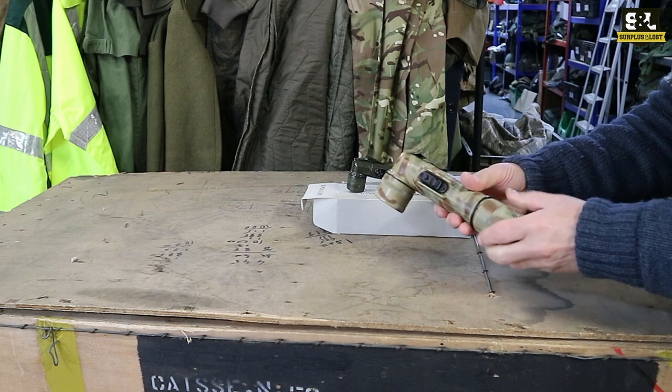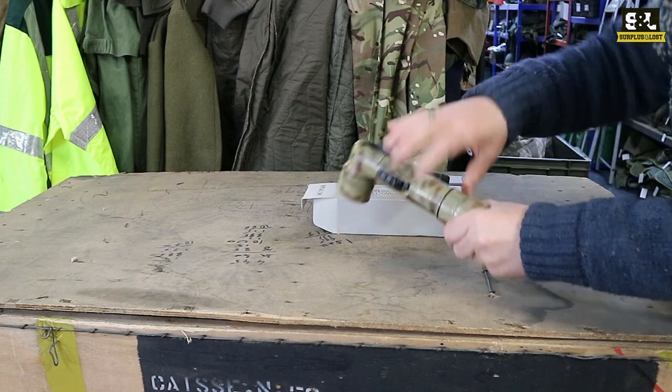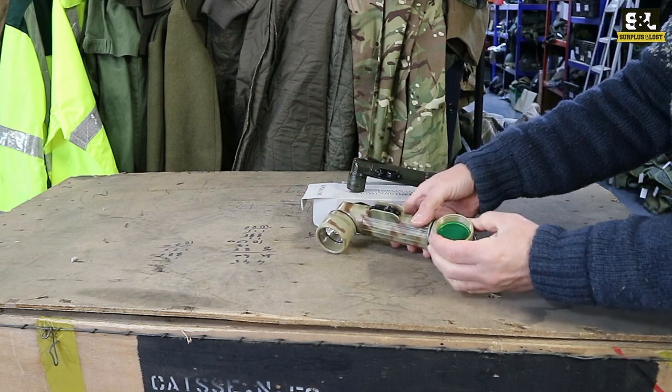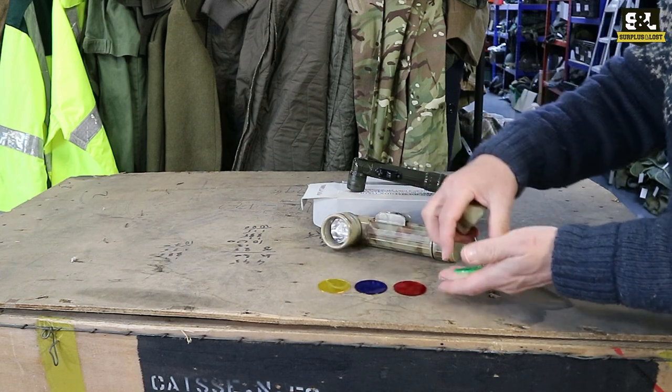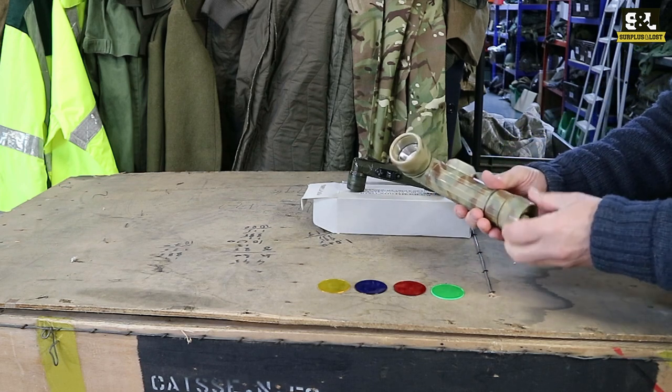They do have interchangeable coloured lenses. That screw-out base is a two part — unscrew the very bottom and inside you've got some different coloured lenses. Typically they come with yellow, orange, blue, red and green. So if you don't want to ruin your night vision, you may want to swap those over.